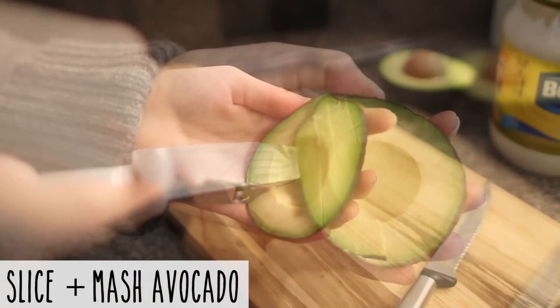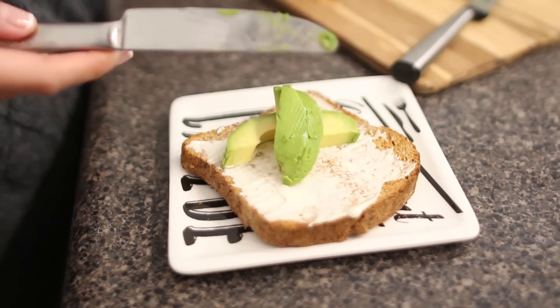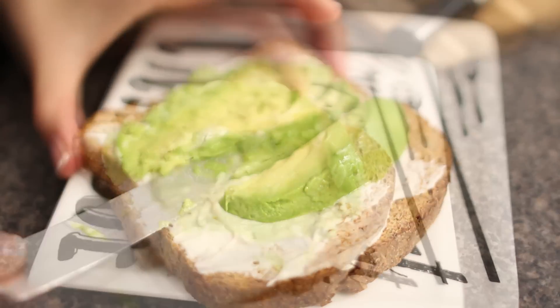The next ingredient is avocado. People might think I'm weird but when I slice my avocado and put it on toast I always like to mash it, because it won't fall off that way. It's easier to eat and it won't slide off the toast. It doesn't look so pretty but it all goes down the same.